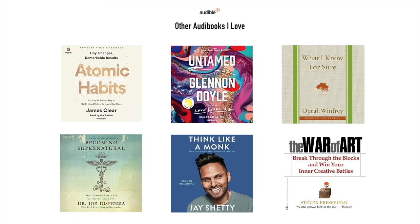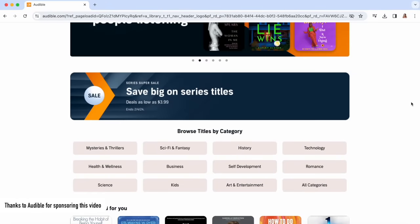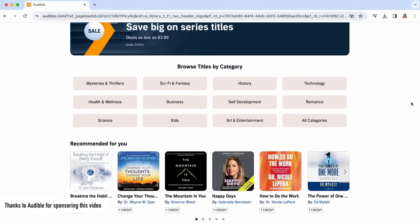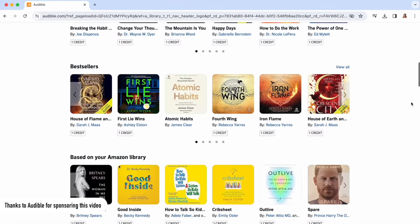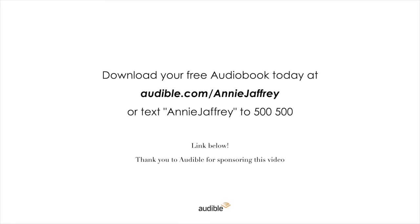I'll have a few of my other favorite titles right here. As an Audible member, you can choose one title a month to keep from their entire catalog — from bestsellers to new releases. I love the Audible app — it's flexible across all devices and you can take it with you anywhere. I use it when I'm doing chores, folding laundry, cooking. Especially as a busy person, I just love it. Visit audible.com/AnnieJaffrey, pick any Audible title you like, and start listening right away.